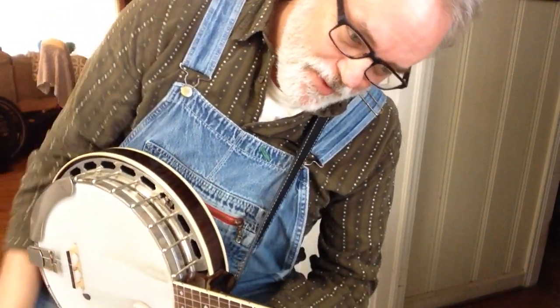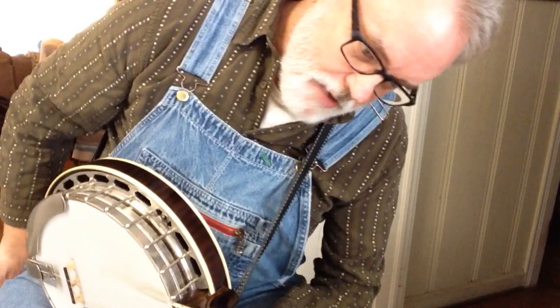Hello again. A song that came up recently in conversation is that Marshall Tucker Band tune. So I'm going to break that down for you kind of slow. It's not super hard, so I don't think you're going to have any trouble with it.